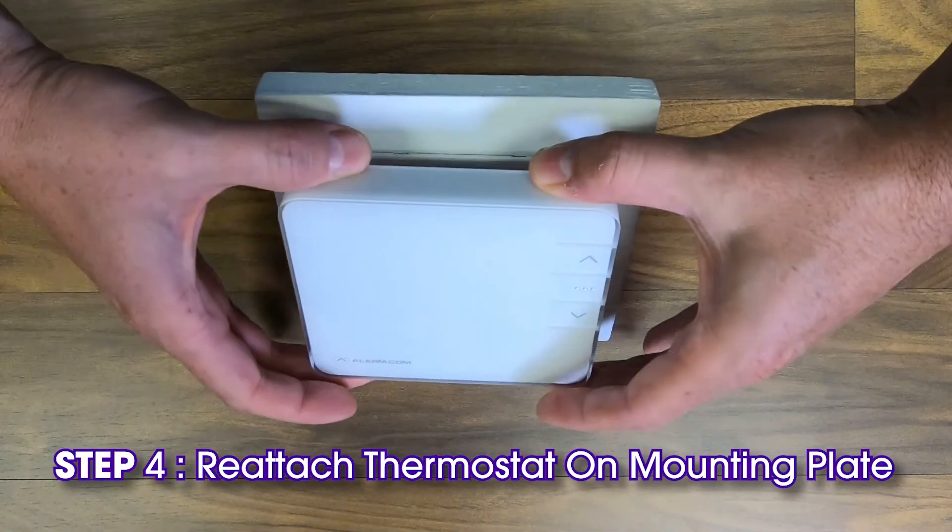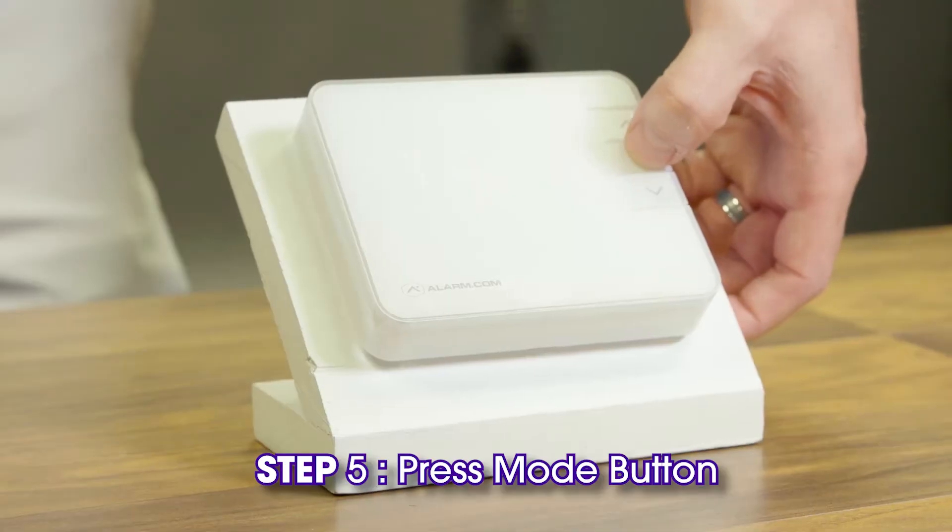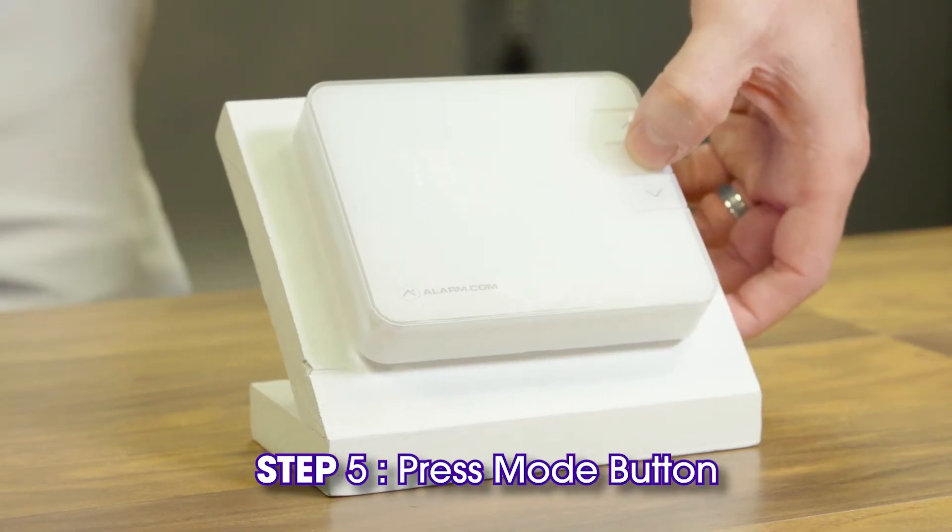Then press the thermostat firmly onto the mounting plate. Press the mode button to return the thermostat to the preferred mode.